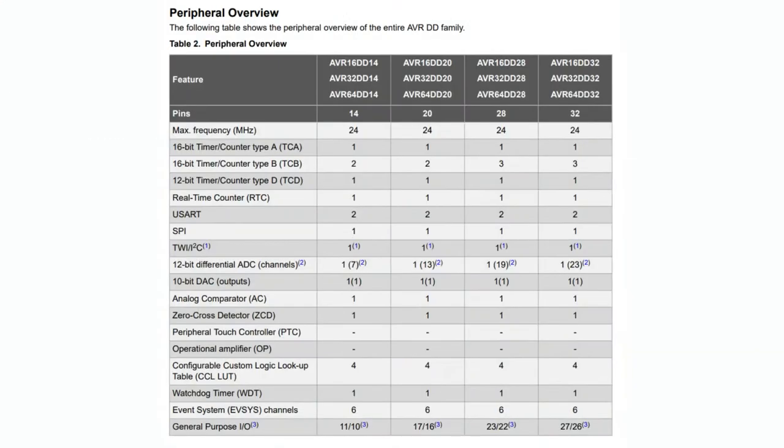On to the peripherals — here are some cool things. It's running at 24 megahertz, a little faster than the standard 16 or 8 I'm used to. It's got five timers: four 16-bit timers and one 12-bit timer. There are two hardware UARTs — you can use one for debugging and one for other hardware. There's SPI, I2C, and a 12-bit ADC, which is usually 10-bit but this one is 12, as good as you'd get on a Cortex. It's multiplexed to most pins: 23 on the 32-pin package, 7 on the 14-pin. There's also a 10-bit DAC and an analog comparator and zero-crossing detector.